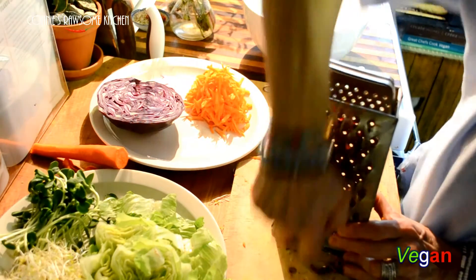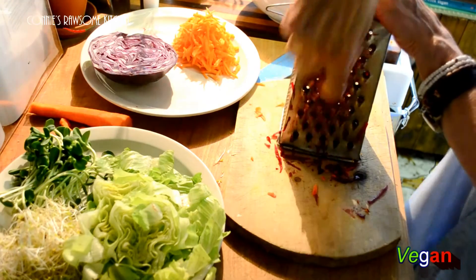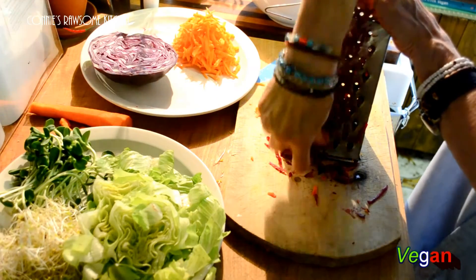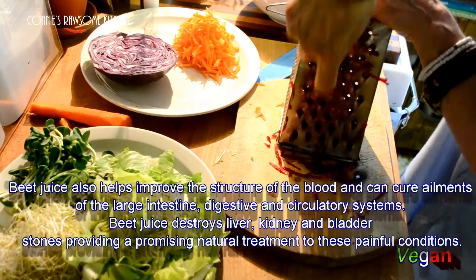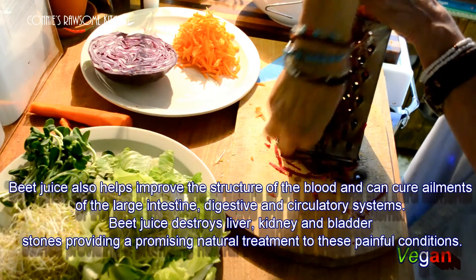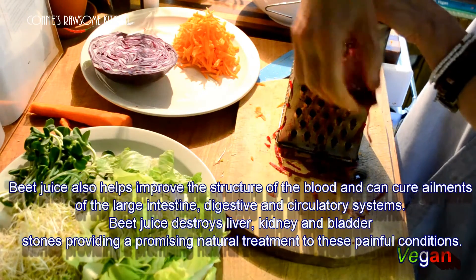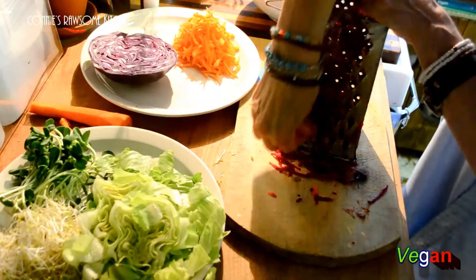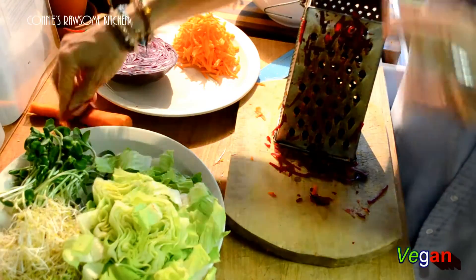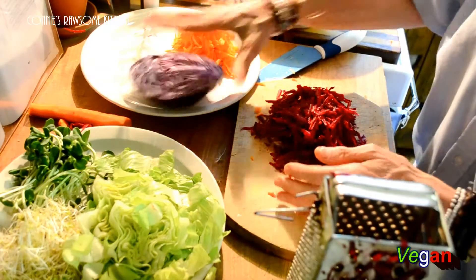I'm going to shred half a beet — this was a pretty nice size beet. Just by looking at the color you know what beets are good for. Not only is it great for your blood but it's also a blood purifier. It helps detox you from all those nasty chemicals and toxins — we get rid of toxins when we eat beets. So that's half a beet, shredded.